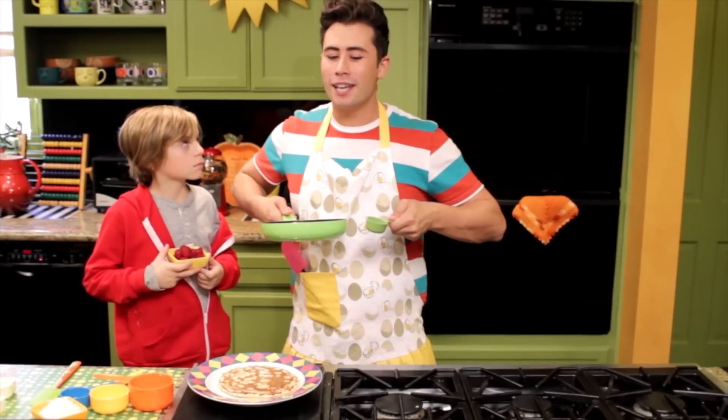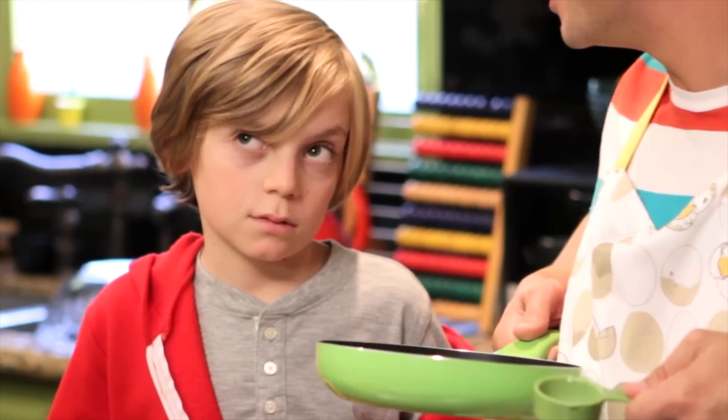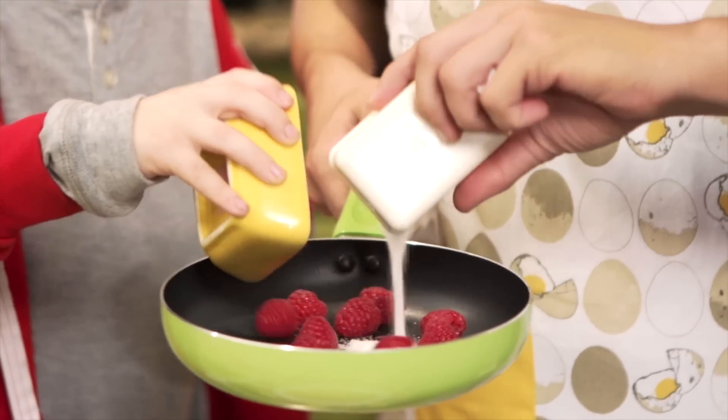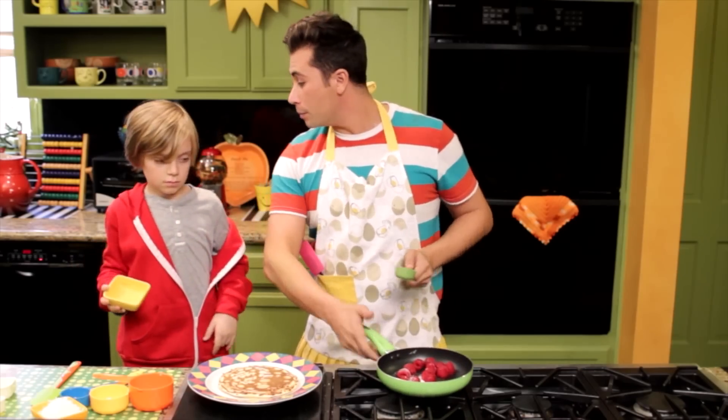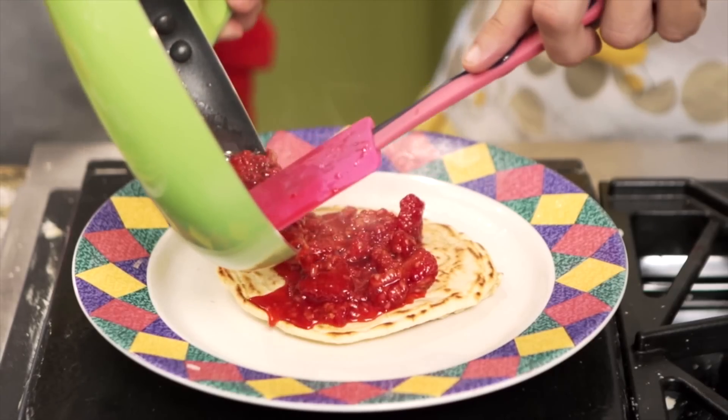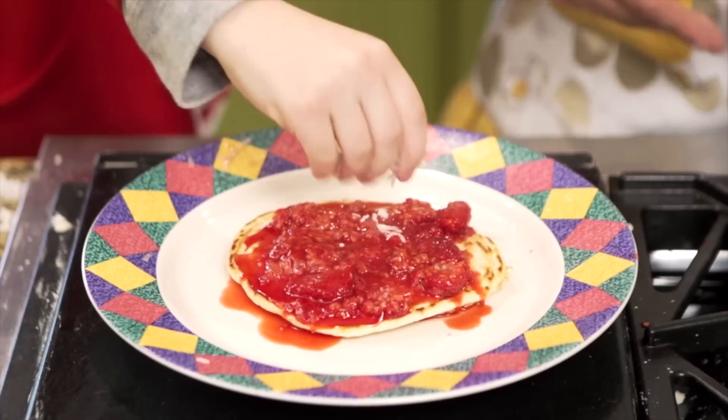Now that you have a large pancake, or pizza crust, sauté and crush some raspberries and sugar in a pan. But be careful, because this can get very hot. Now spread the sauce over the pizza and sprinkle the shaved coconut, or cheese, on top.